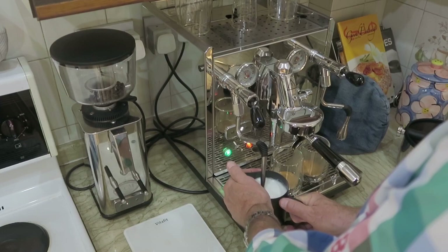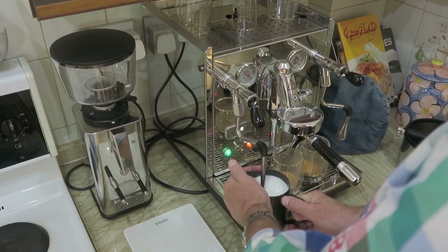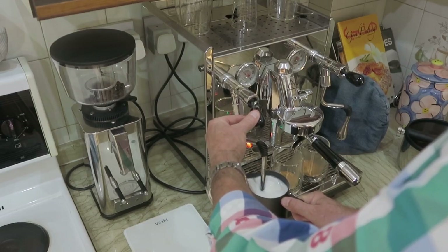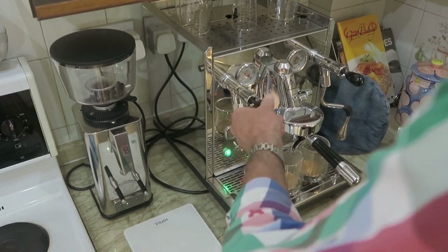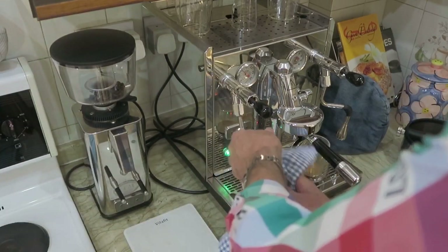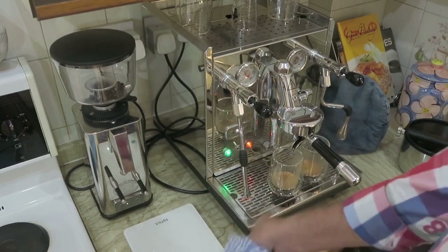I like a hot latte, probably a little bit hotter than most professional baristas would do, and the danger of course is you can actually overheat the milk and even boil it, so you've got to be careful about that. I reckon that's probably going to do nicely. Give the steam wand a shot to clear the nozzle for next time — that's always the best part.